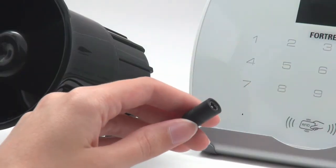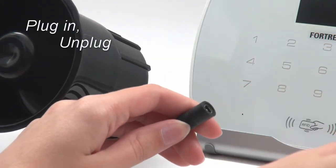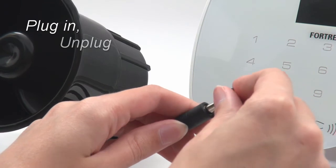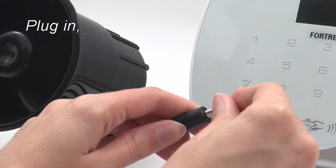Next, plug in the siren. Unplug it immediately after it beeps twice. Plug it in and unplug it again. Then plug it in and leave it plugged in — it should beep several times.